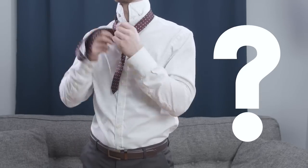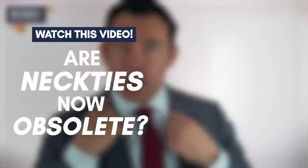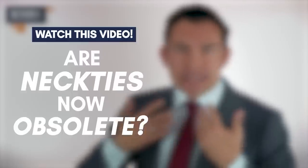At this point, gents, you may be asking yourself: is the necktie dead? Is the tie obsolete? I address that question in another video — click the link to go check it out.